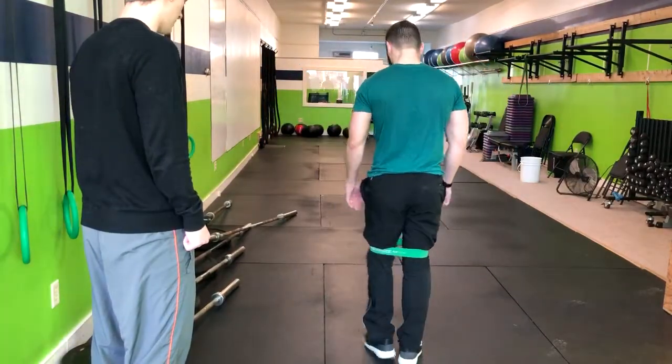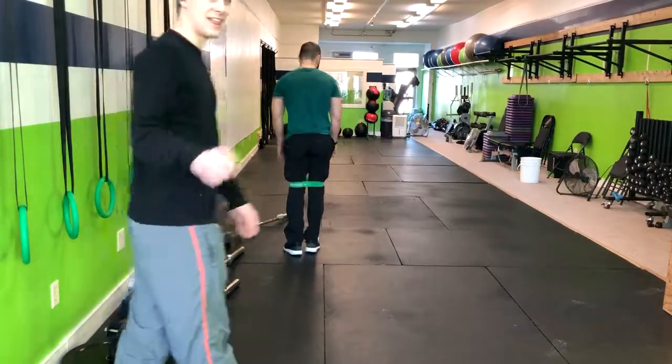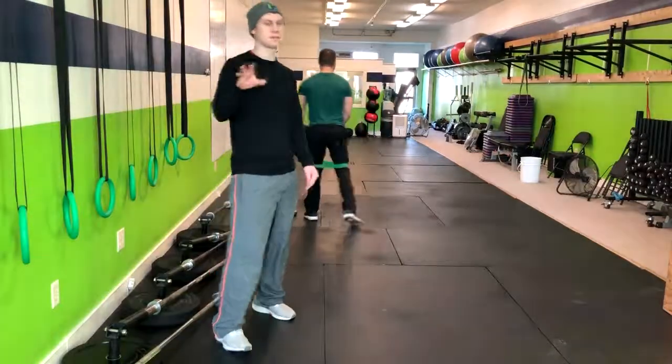Even bigger, even bigger — reach, reach. There you go. Excellent. And that is how you do a banded above-knee monster walk.